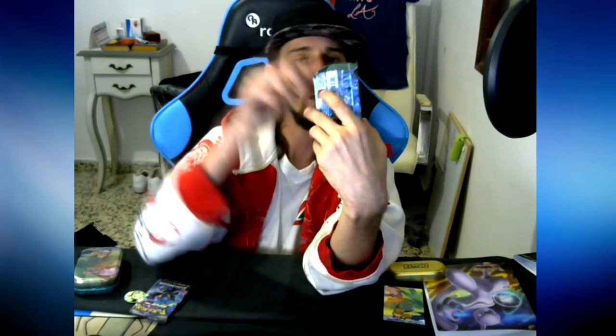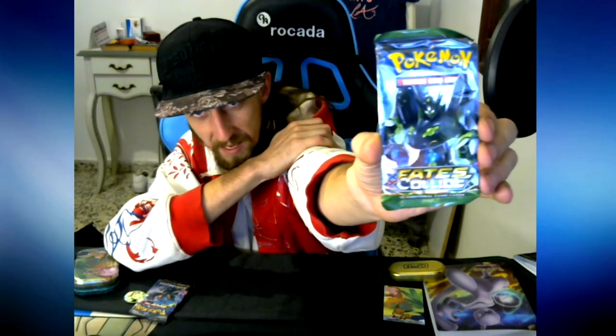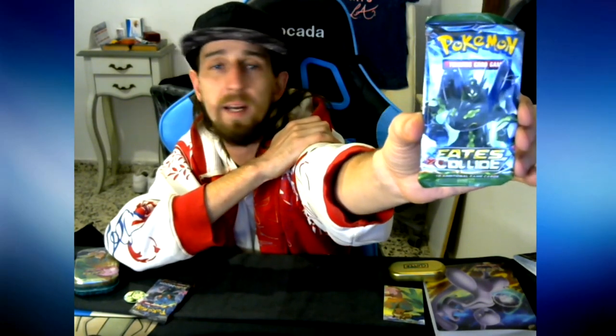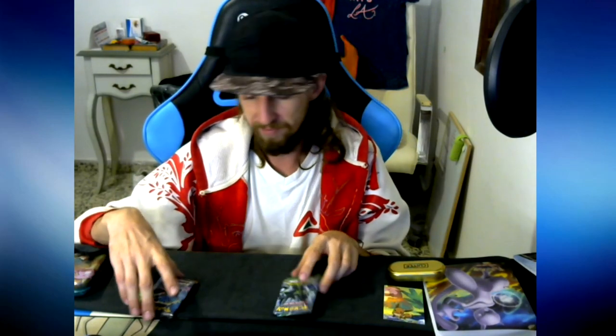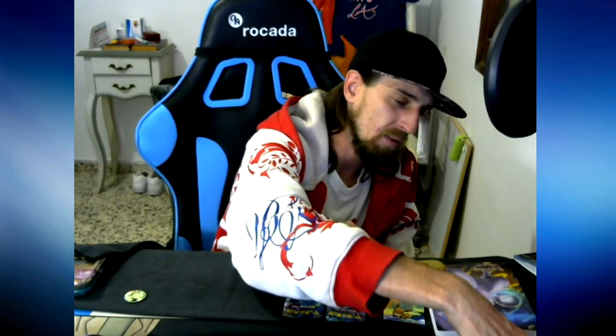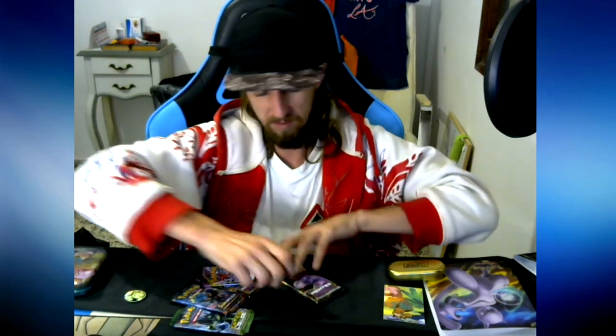The second pack - I have no idea what generation this is but if anyone sees this, leave me a comment about what year this was released, or can I see it on the pack? Fates Collide. I have no idea what year this was released but we're hoping for some nice shinies. I never had a gold or diamond card so that would be great. Which are we going to open first? I think I'm going to torture people a little bit.